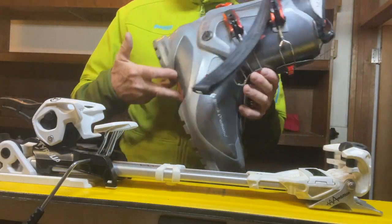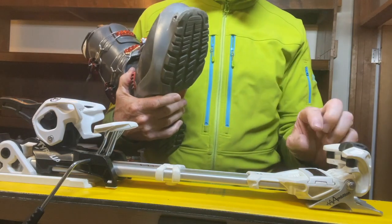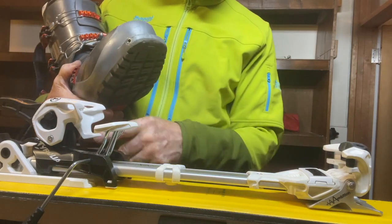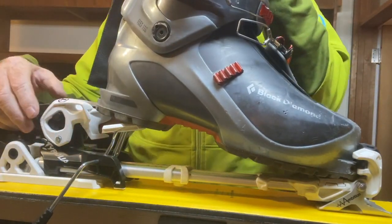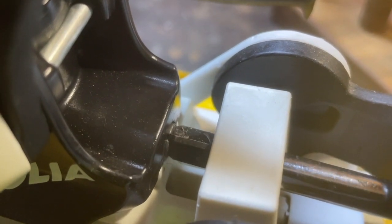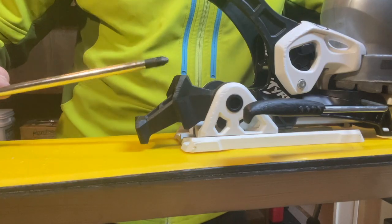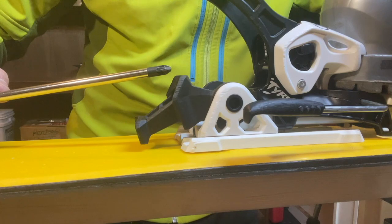The next thing we want to do is get the boot into the binding so that we can adjust the rear pressure screw to get that boot sole length exactly right. Before I do that, I loosen off the toe piece to make sure that the front of the boot goes right into the front of the binding — that way, when I set the forward pressure screw, it's accurate. We put the boot in and lock it into the binding. At the back of the binding, this is my forward pressure screw, and this does the fine tuning of the boot sole length. We want to make sure that screw head is flush with the body of the binding. It's really important that rear bolt is flush with the housing because this makes sure the rear pressure is accurate and you don't pop out of the binding too easily.